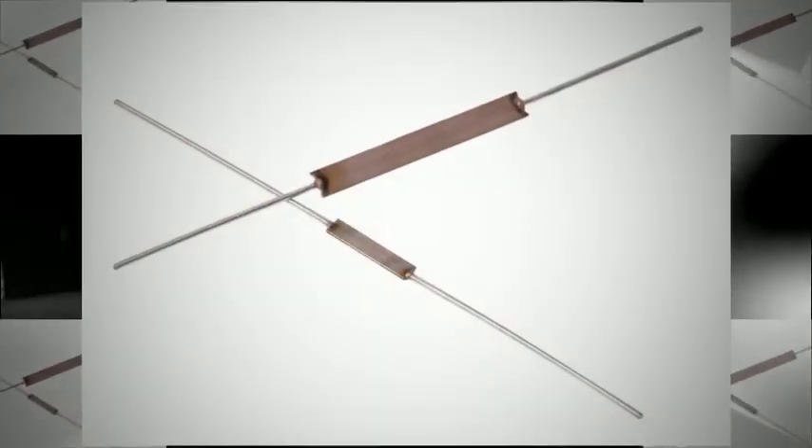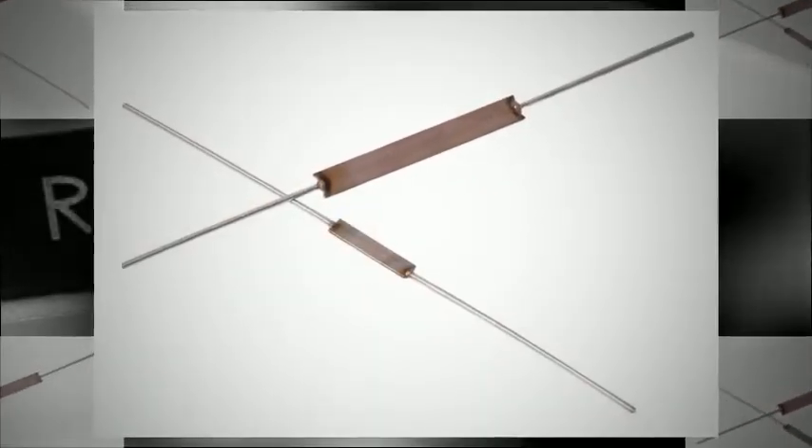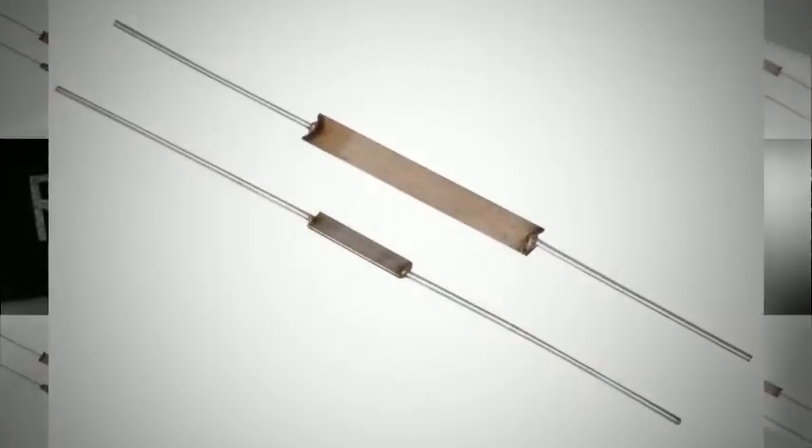The non-inductive 3-piece welded element 60 series resistors offer a reliable low cost alternative to conventional current sense products. Features include low inductance, wire wound performance and flame proof design.